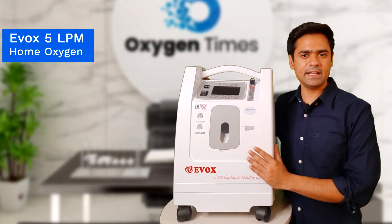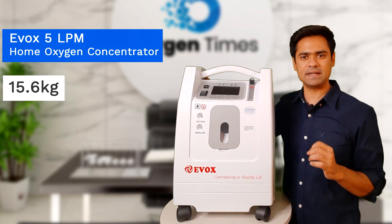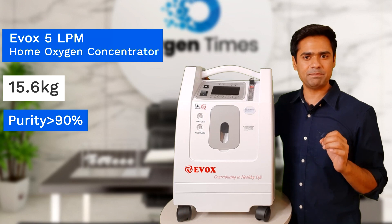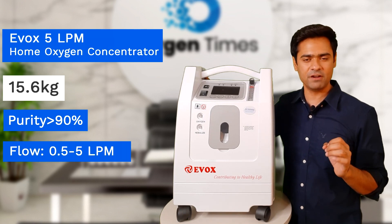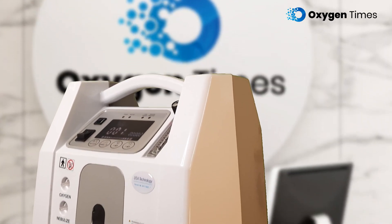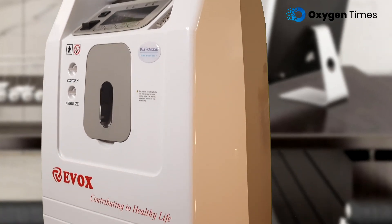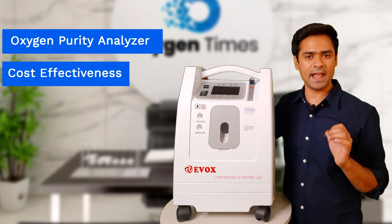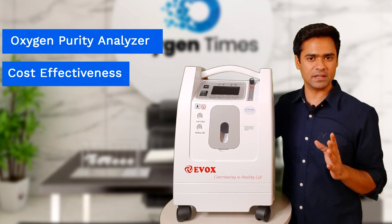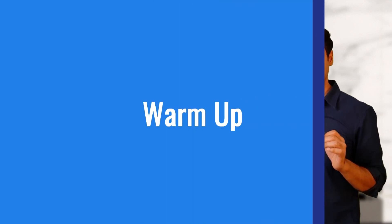This is the latest Evox 5 LPM Home Oxygen Concentrator, which comes in a weight of 15.6 kg and delivers oxygen purity above 90% at all flow rates from 0.5 to 5 liters per minute. Evox 5 LPM is a comparatively new contender in the Indian market. Its unique selling point is the presence of a built-in oxygen purity analyzer and its cost effectiveness. The machine is loaded with features that will surely amaze Indian customers.